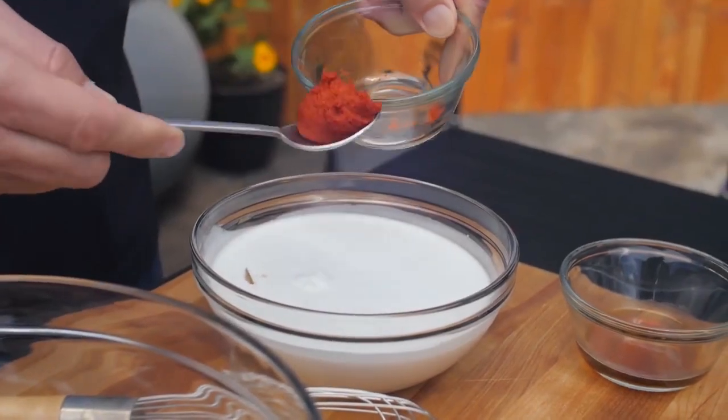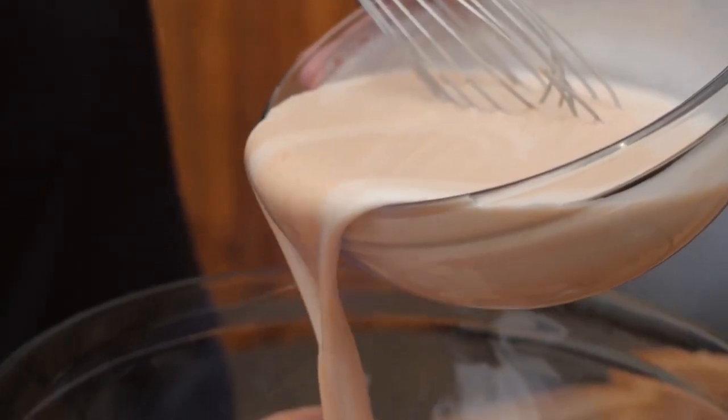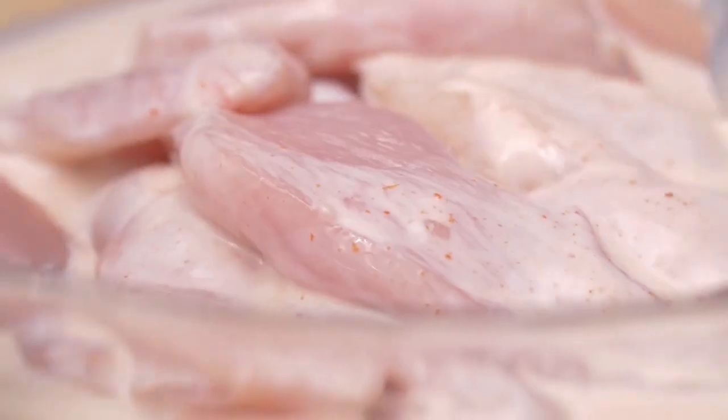Make a creamy concoction of coconut milk, brown sugar, curry paste, and fish sauce. Use about half of it to marinate strips of chicken breasts for at least an hour.